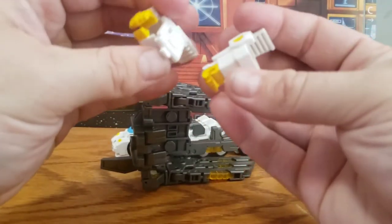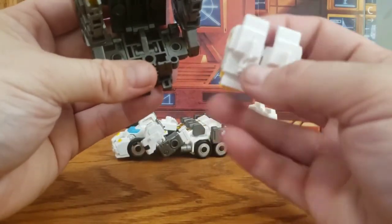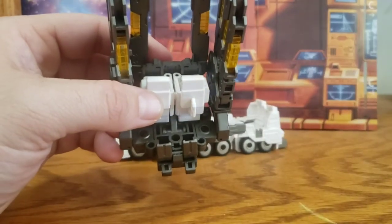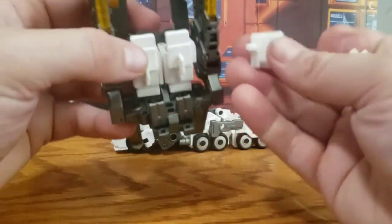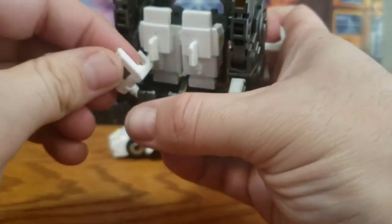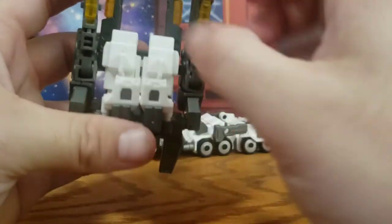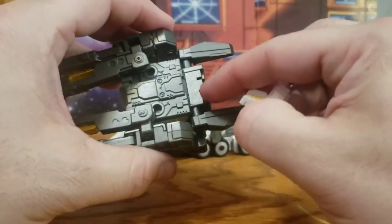Take his fists — you can see where they tab together — and they tab on the top. Then take the shoulder pads and tab them in here, making sure you've got it turned with the painted part on the bottom. Then take the crotch piece and slot it in right here on the front.